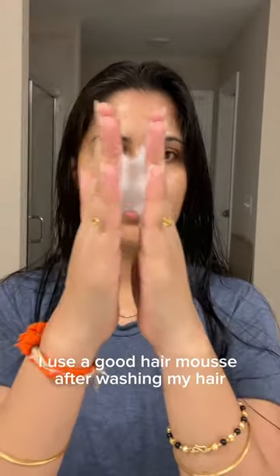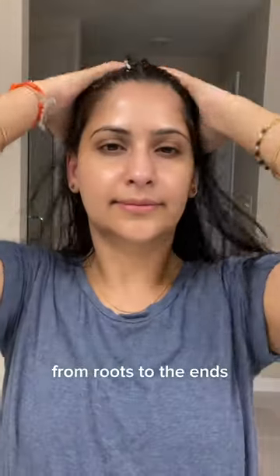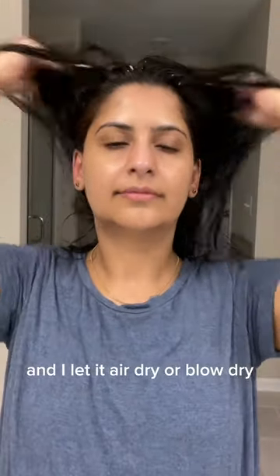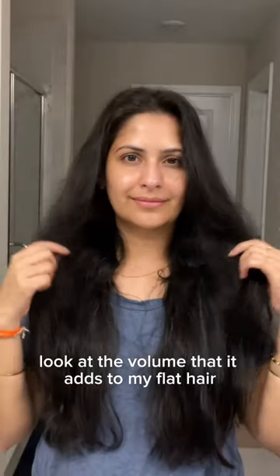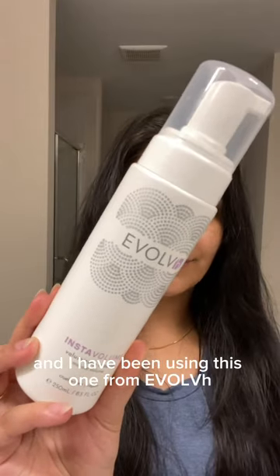This is how I transfer my hair from flat to voluminous. I use a good hair mousse after washing my hair, from roots to ends, and I let it air dry or blow dry. This has been a game changer — look at the volume that it adds to my flat hair. I have been using this one from Evolve.